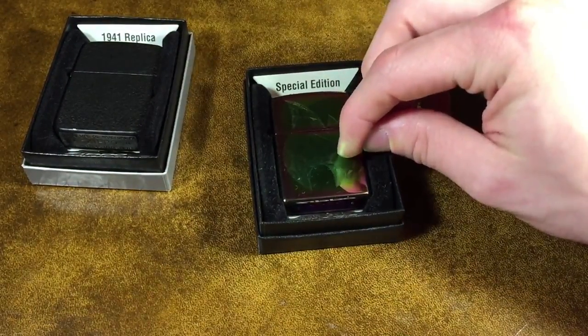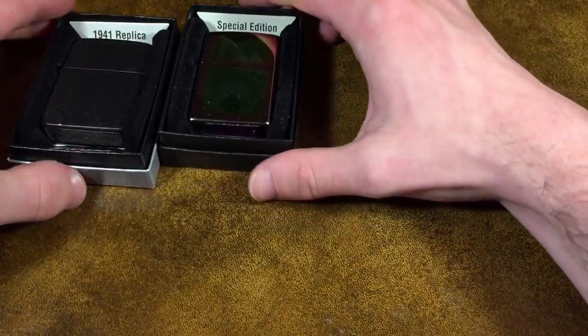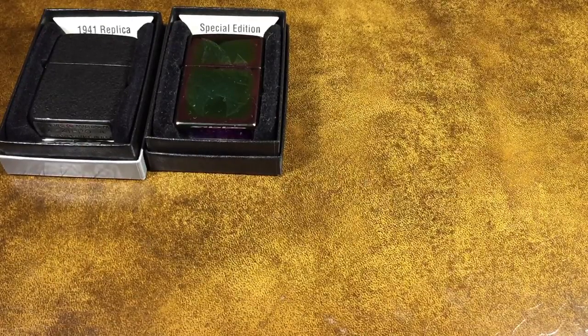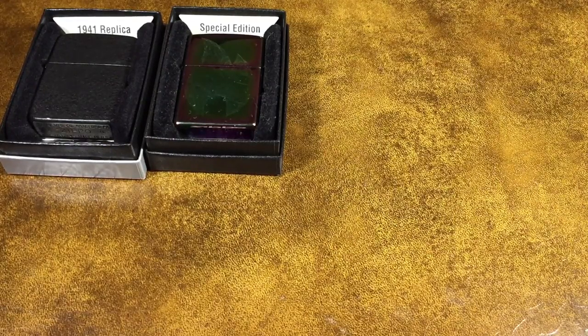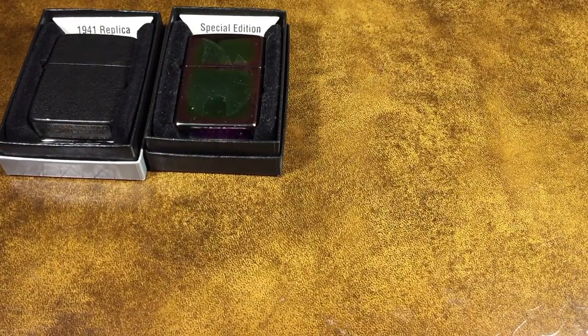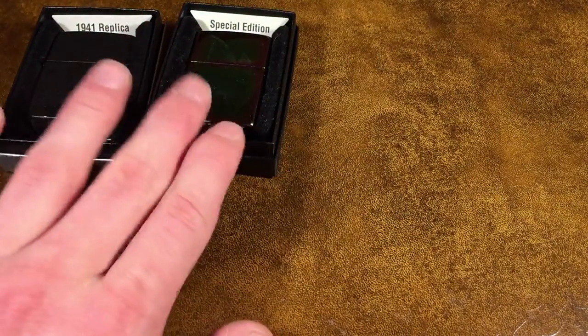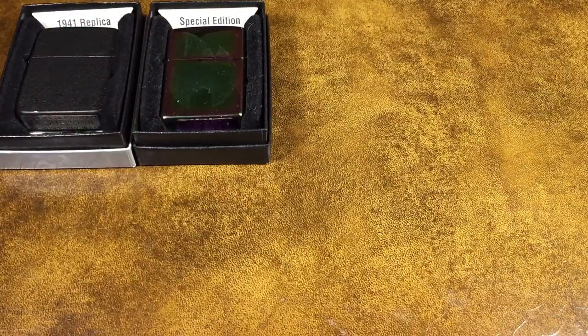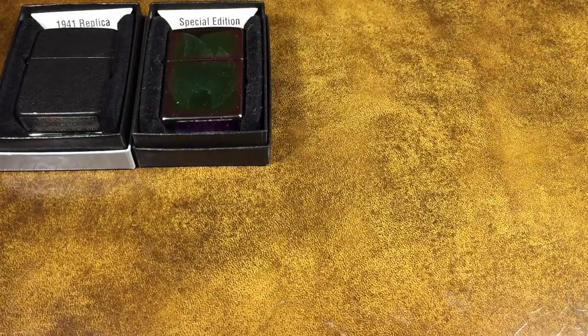I highly recommend you guys get on board with these Facebook exclusives. This year I actually sold two of my Facebook exclusive Zippos for $200 each — that is a huge profit, over 500% on at least one of them. I think I paid around $30 for this one, and the most expensive one I sold originally cost $50. Zippo collectors will really enjoy purchasing the limited edition Zippos, especially when they're out of production.